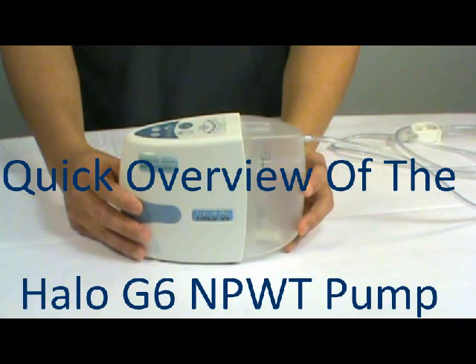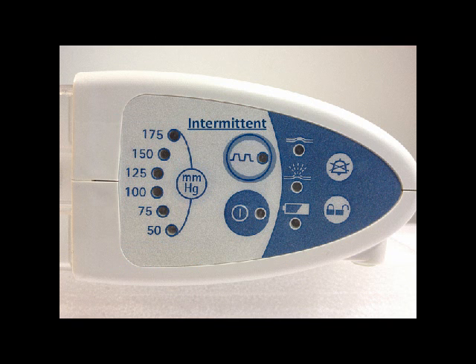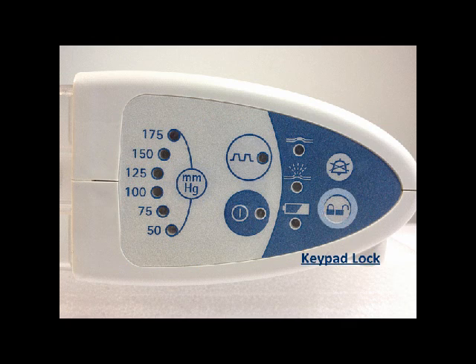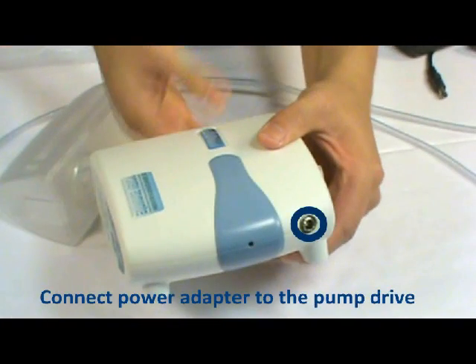Here's an overview of the Halo G6 NPWT pump. Your power button, your pressure setting, your intermittent button, audio pause, and your keypad lock. This is where you connect your power adapter.